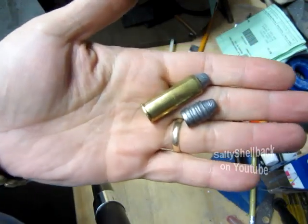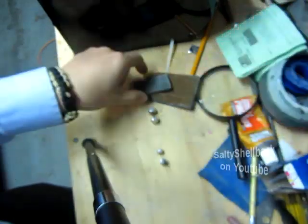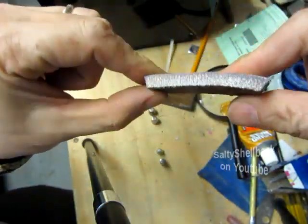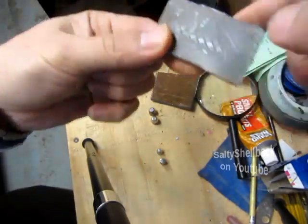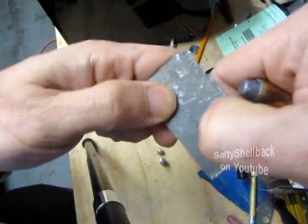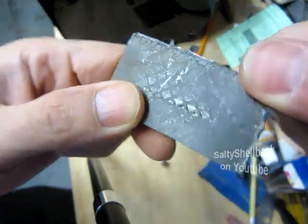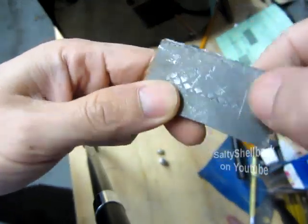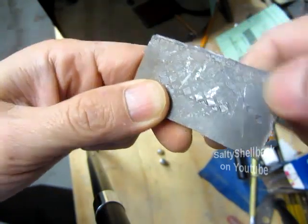Here's a heat treat update on my bullets. Starting from the beginning, I had some old lead shielding that they used on x-ray booths. When I run my thumbnail, it leaves a pretty good gouge — you can feel it with your thumbnail, and it's not that hard to get that little gouge in there.